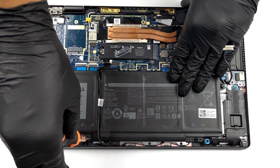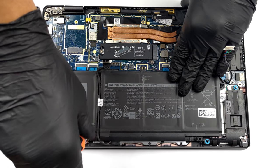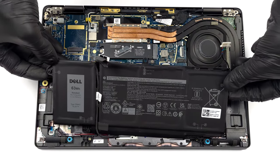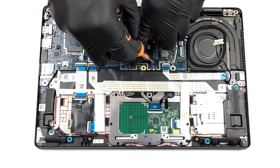Unfortunately, the memory here is soldered to the motherboard. According to CPU-Z, it works in quad-channel mode and has the LPDDR4X type. Interestingly, there are options with 8, 16, and 32GB of RAM, with the first two working at 3733MHz and the last working at 4267MHz.